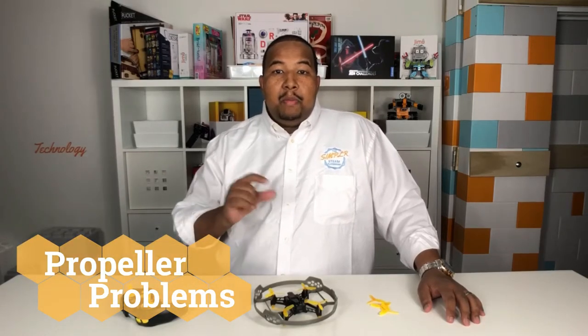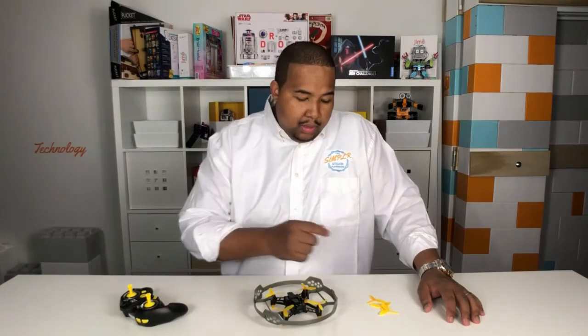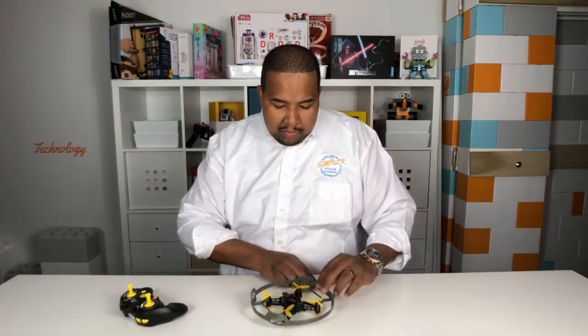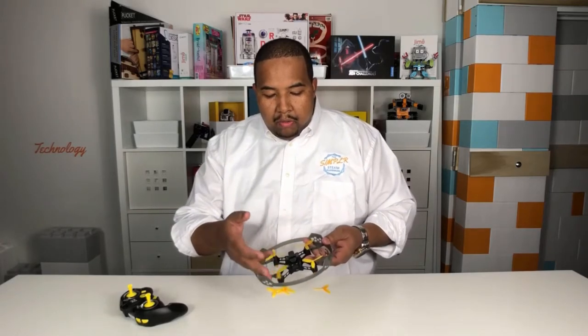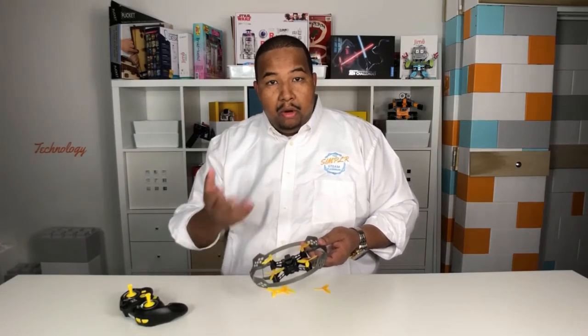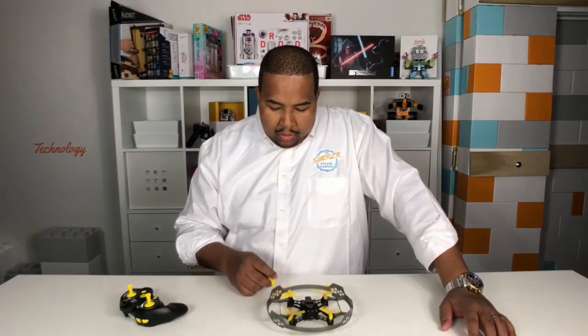Are your propellers turning but your drone not taking off? Then you probably have a propeller on the wrong motor. If you look at your four replacement propellers, what will happen sometimes is as you're flying, one of these propellers may either break or come off, and then you'll have to replace it with a new one.